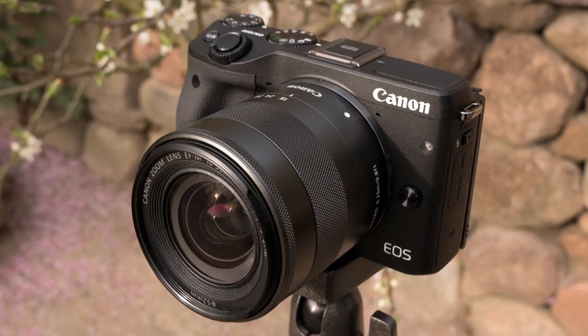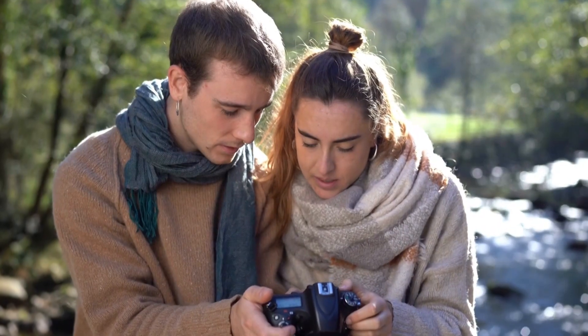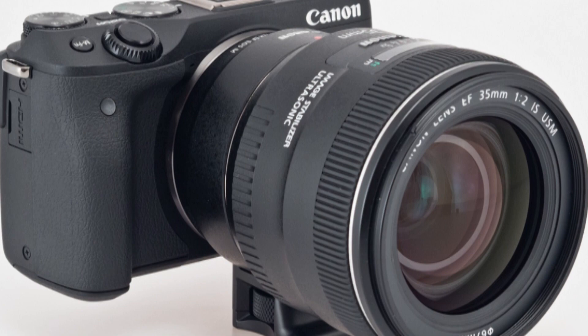Unlike an increasing number of compact system cameras, we do actually get a standalone mains charger with the EOS M3, so the battery can be removed and charged independently of the body. This means that if you sensibly invest in a spare, the camera isn't tied up each time you need to recharge.